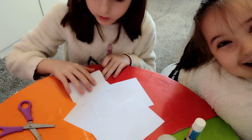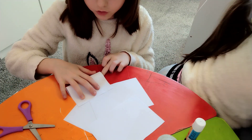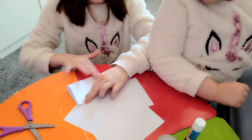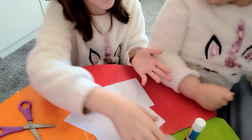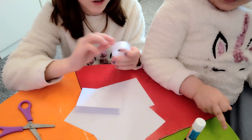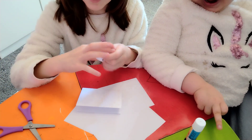Get one piece and fold it in half. Make sure it's even — if it's not even, it's fine. After you've done that, get your tape and find the end.